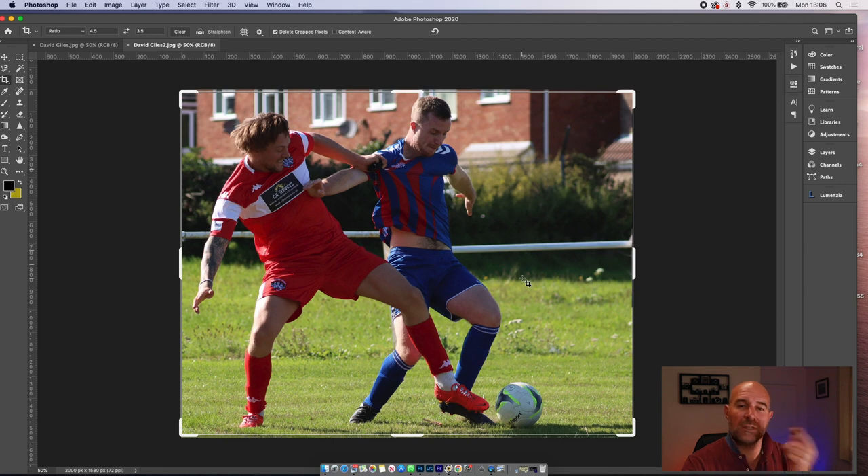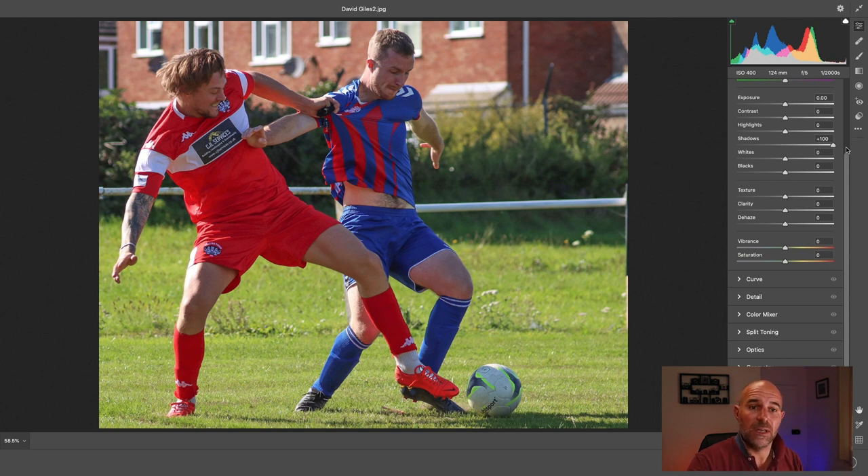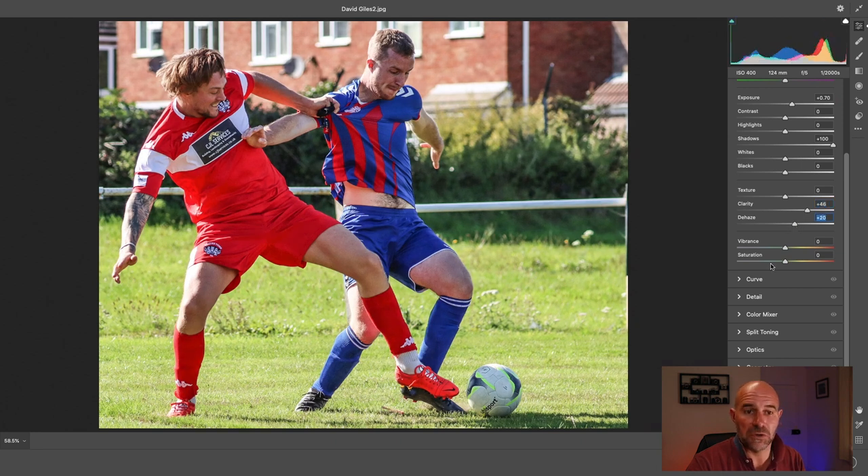This one — obviously shooting into the sun. We can get around it by taking the shadows out to bring the players out a bit, though that will highlight the rest. You're at f5, 2000th, ISO 124, 124mm — spot on settings. The ball is absolutely pin sharp, everything is pin sharp at 2000th — perfect. It's just the exposure that's probably a bit down. It doesn't matter if you burn the background out; it's just getting the players sharp. A bit of clarity, dehaze not too much, a bit of saturation — that's about all.